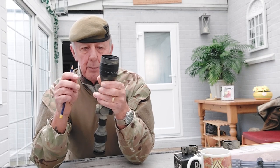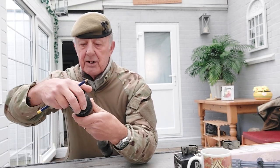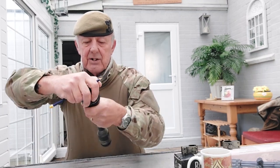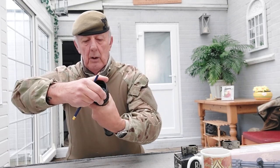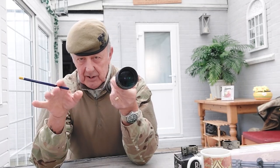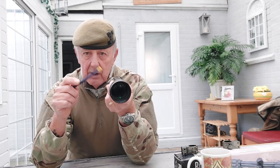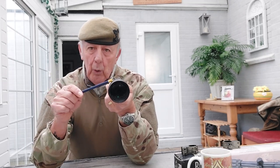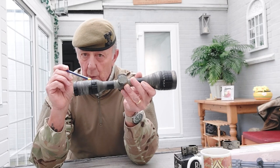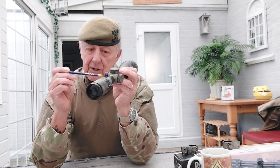This particular scope also has a parallax adjuster at the front end which rotates. It's marked in yards, going from 10 yards all the way up to 300 yards. Parallax is a whole different subject, but if you know your range - say a 25-metre range - set your parallax accordingly. Not all scopes have a parallax adjuster; some are completely fixed with no magnification adjustment. Some rifle scopes have the parallax adjuster on the side rather than at the front.